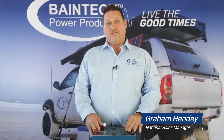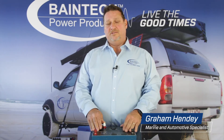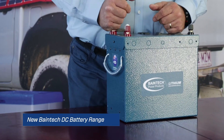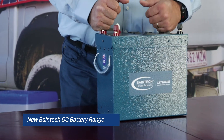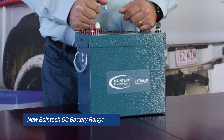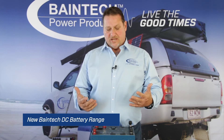Hi, Graeme here again from Bainbridge Technologies. Today I'd like to talk to you about the importance of having a DC-to-DC charger in your four-wheel drive for your auxiliary battery, and especially lithium batteries. The main reason is that a lot of the alternators in vehicles aren't up to scratch these days to have enough current to contribute to both your starting battery and your auxiliary battery, keeping them both at a hundred percent charge.